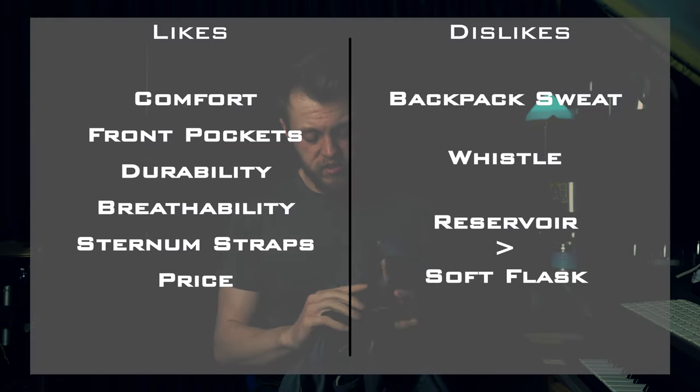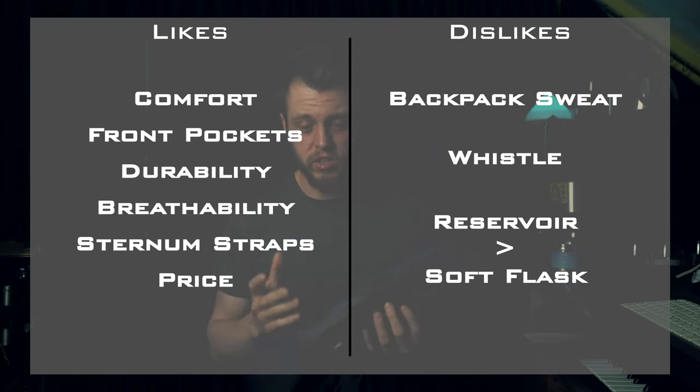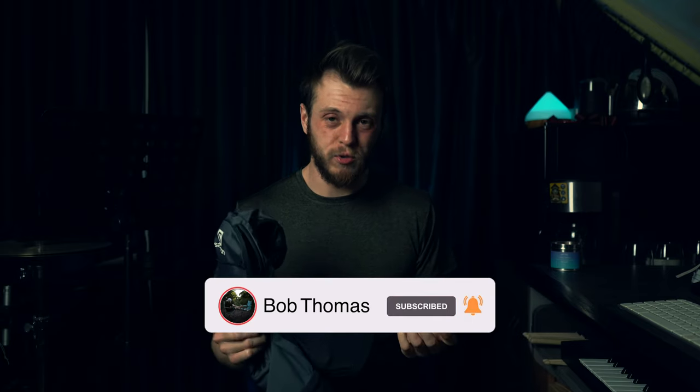My last dislike is that it only comes with soft flasks. I really wish there was an option to get the reservoir instead, because I use it 95% of the time over the soft bottles. It would be a great option to pay maybe £5 more and get the reservoir instead of the soft flasks — for me that'd be amazing.